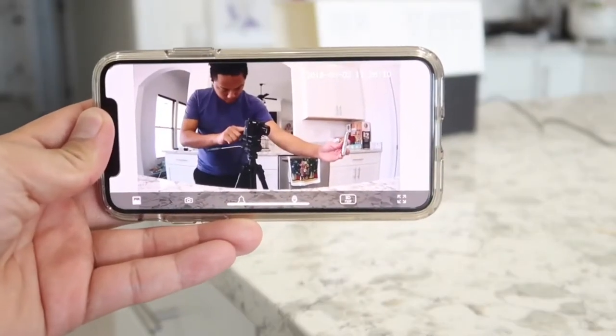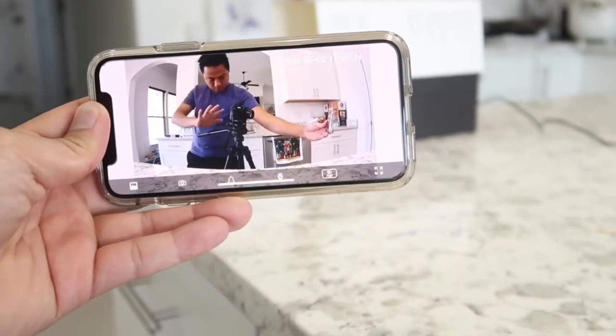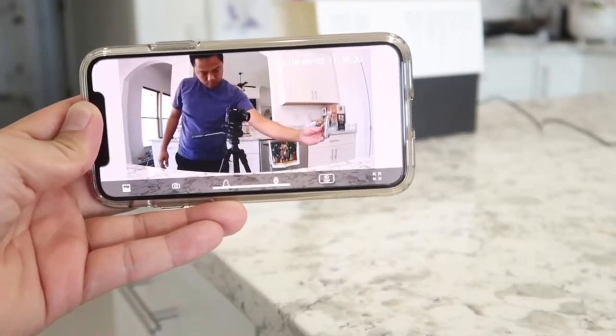The Sense8 system also features what's called a smart health index. As claimed by the company, it is an amazing feature that can analyze your home environment and help you make healthy choices to improve your health.